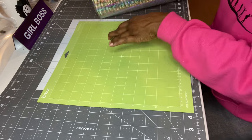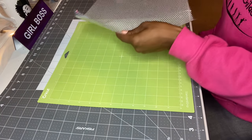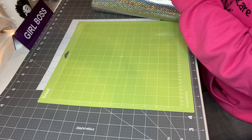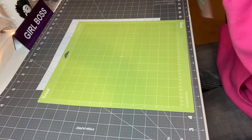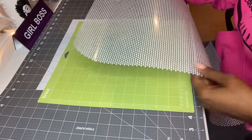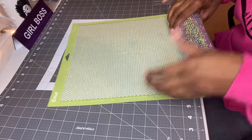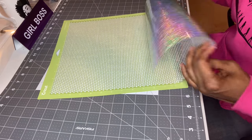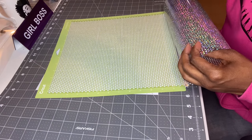The back paper — this has two different shiny sides and two different films on it. I take the tape off and place it on my mat like so. You put it on there, make sure the shiny side is down, then put it in the Cricut Maker. I'll be back after I finish cutting.